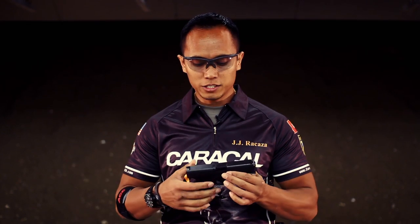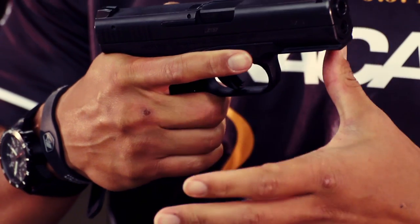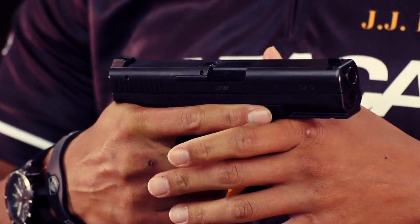Very, very clean break. As you can see, the way it's designed — the grip handle — it allows me for a very high grip on the gun, which allows for better recoil management and enhances my sight-tracking ability.